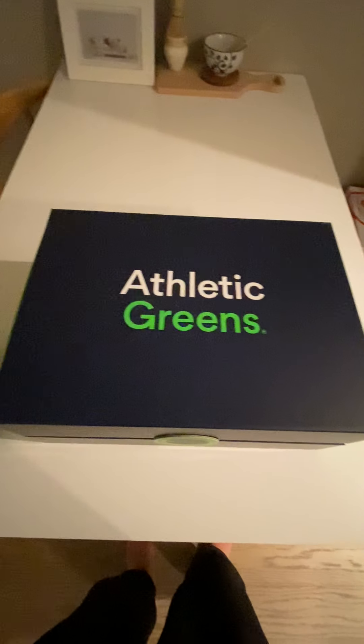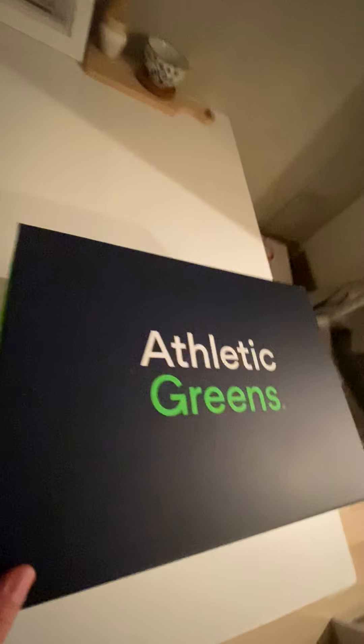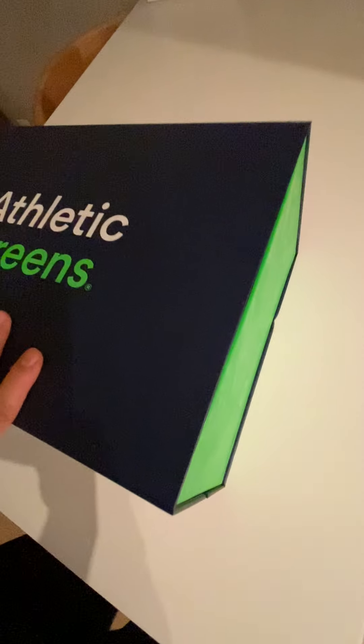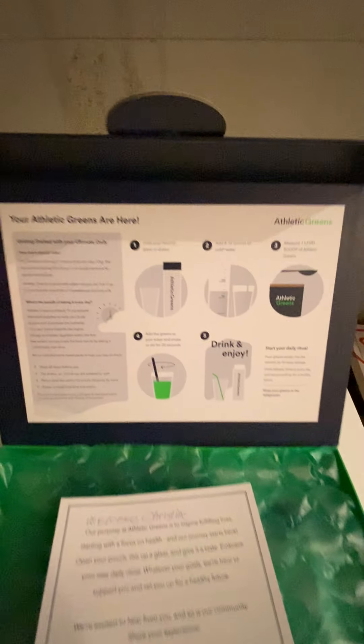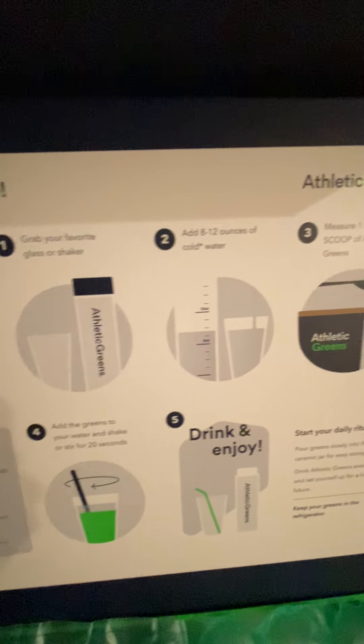Starting with the box itself — it's really heavy and has a really nice material to it. There are some green accents on the side and a really gorgeous midnight blue color. The way to open it is there's a little latch that just pops up with a small magnet. Built into the packaging is a really pretty graphic about the supplement and how to take it.